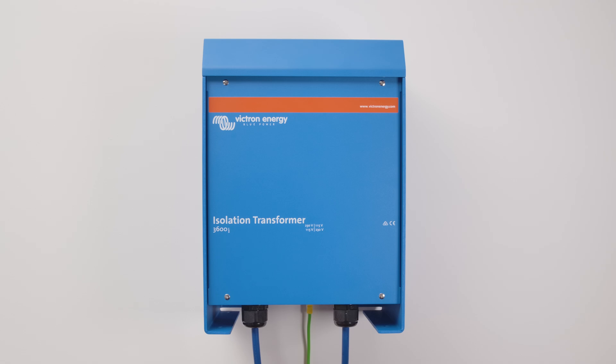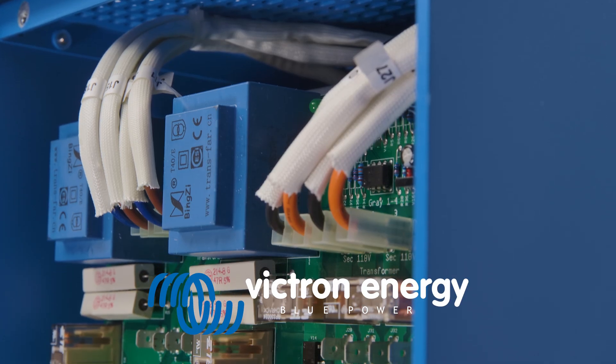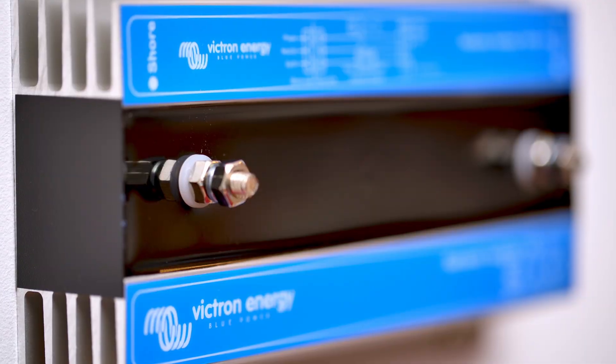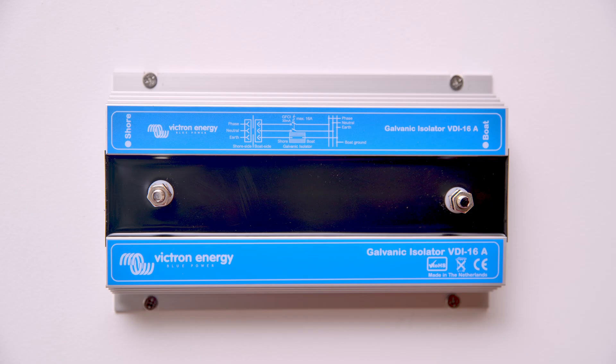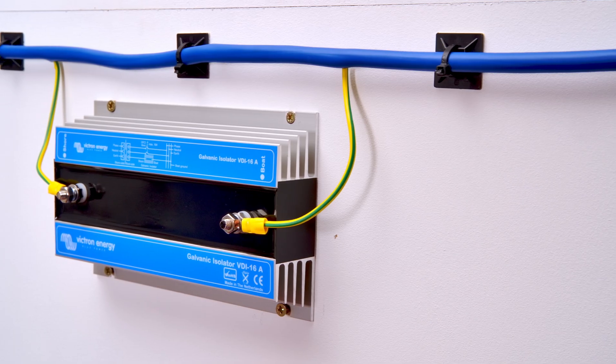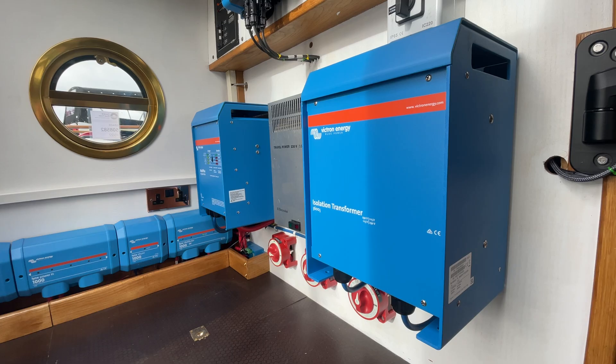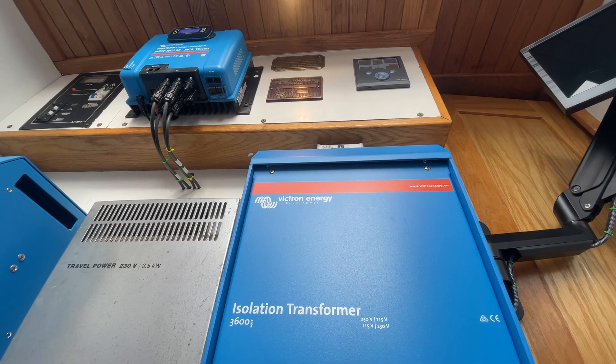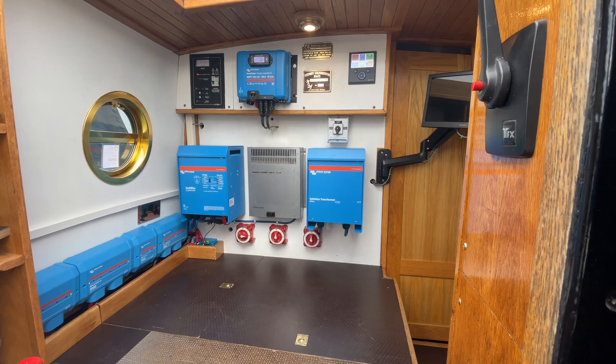In this video we will discuss the isolation transformer, why you would use one and how it works. In a previous video we went through galvanic corrosion and showed the galvanic isolator. The isolation transformer completely eliminates any electrical continuity between AC shore power and a boat.